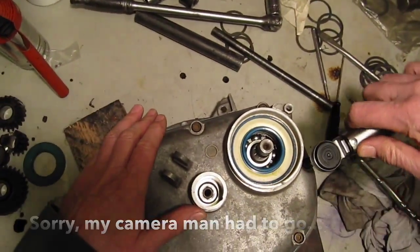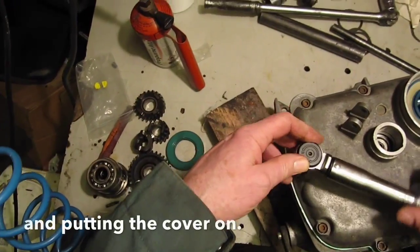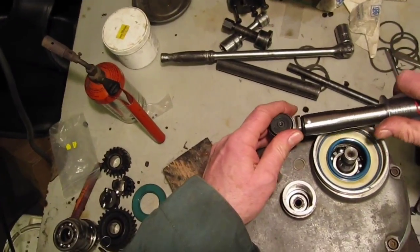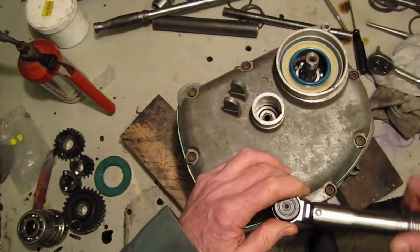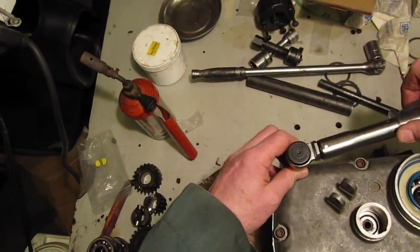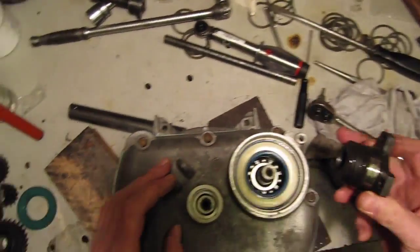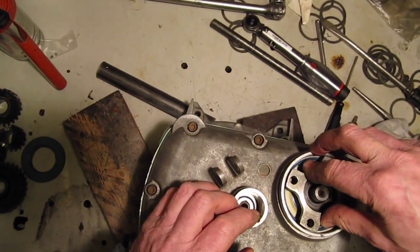We're just torquing the cover up now. Sorry, not nine Newton meters — eight Newton meters. It's actually between seven and nine Newton meters. The flange has been lubricated and the seal lip has been lubricated.